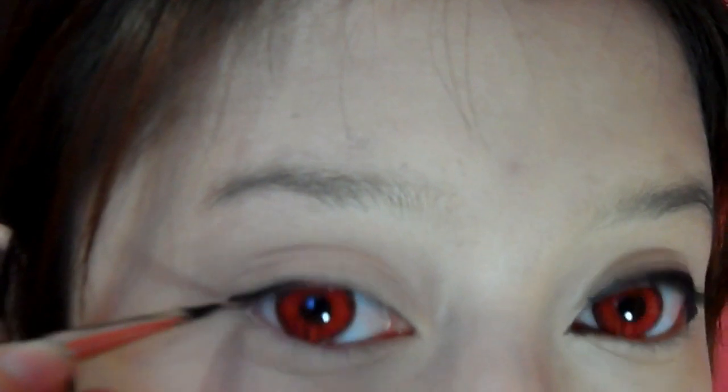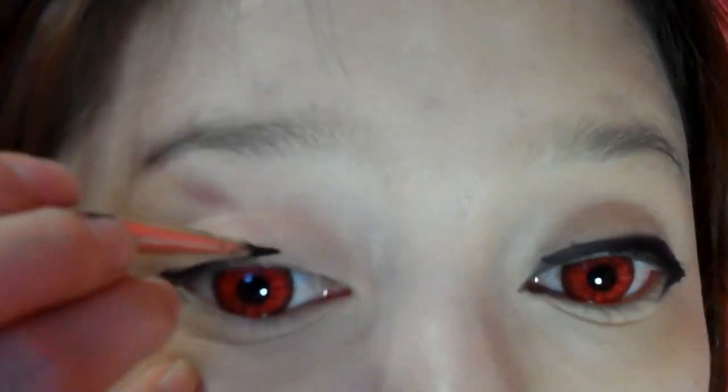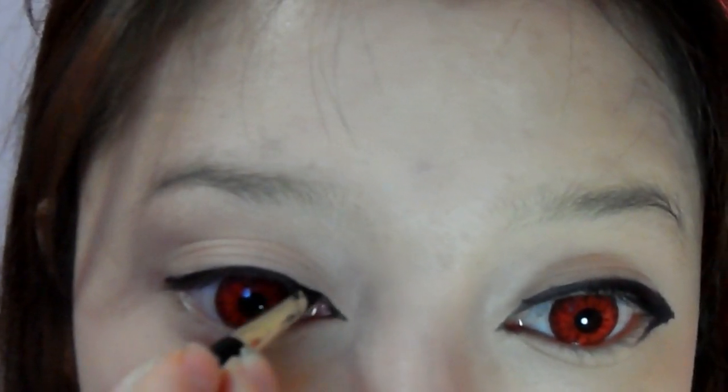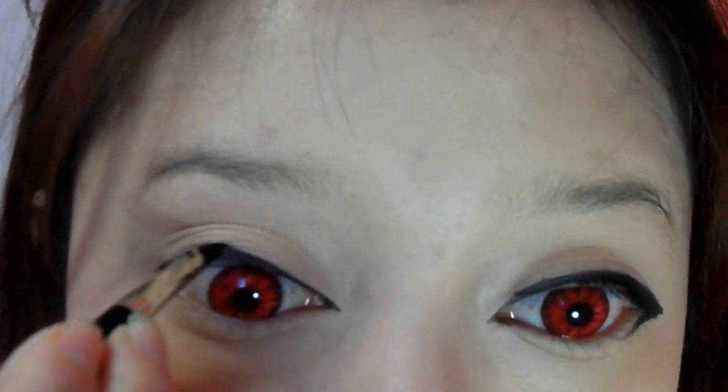Using my black gel liner, I'm going to line my eyes really close to my lash line. At the corner of the eye, I'm going to drag out the line up a little bit. This will give you an illusion of longer eyes.